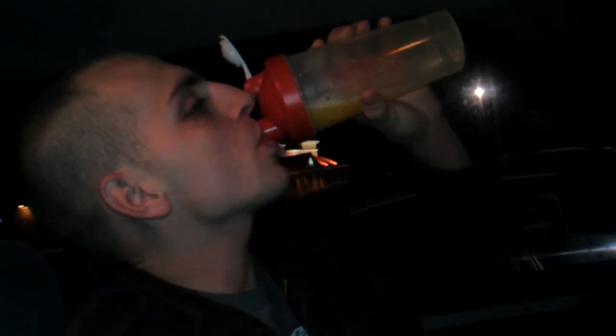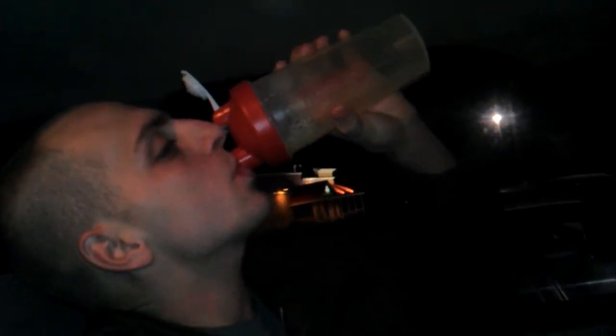Does it taste good? Not bad, not bad. You can definitely taste the caffeine, man. Taste the caffeine.